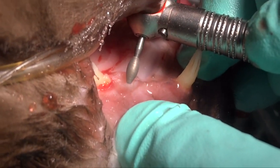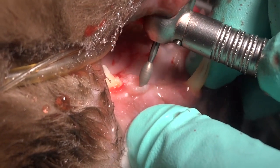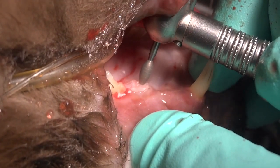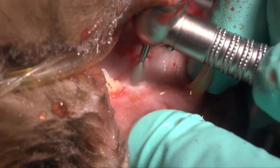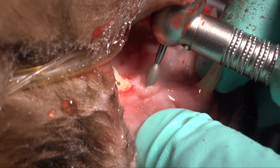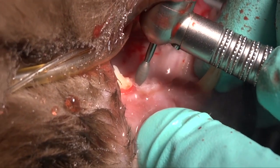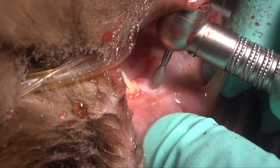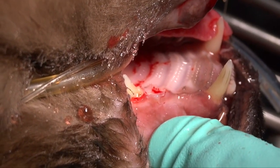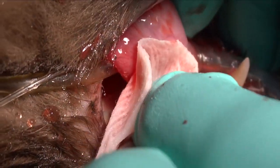We want to make sure that's nice and smooth. Once it's smooth we can come back and radiograph that, making sure there are no projections coronally from that tooth or bone. Once we've confirmed it radiographically, we can come back and suture with 5-aught monocryl using a P3 needle. Visualize as you go, confirm radiographically, and then you're ready to suture.